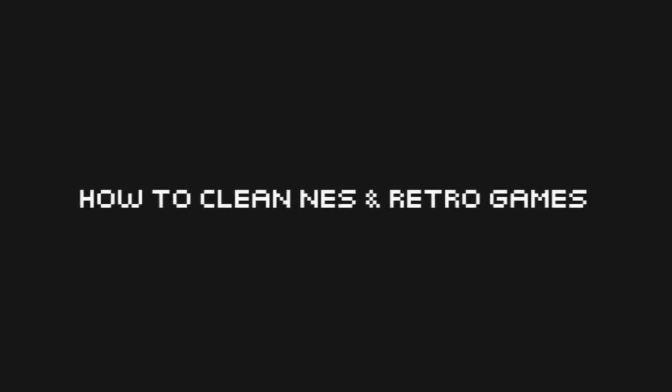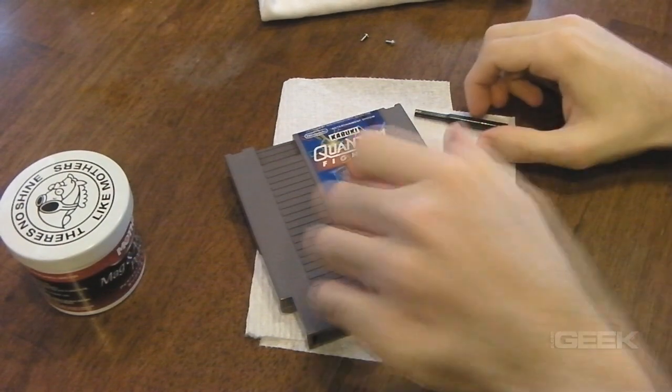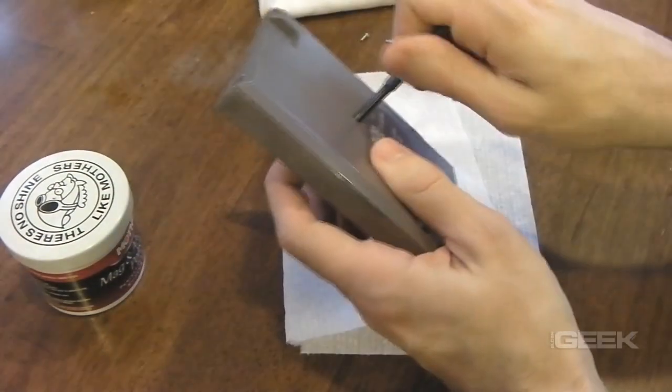Hey guys, this is Phil from ElderGeek. Today I just wanted to show you how to clean your classic games. This is a method I've developed over the years and it's served me well, so I just wanted to share it with you.